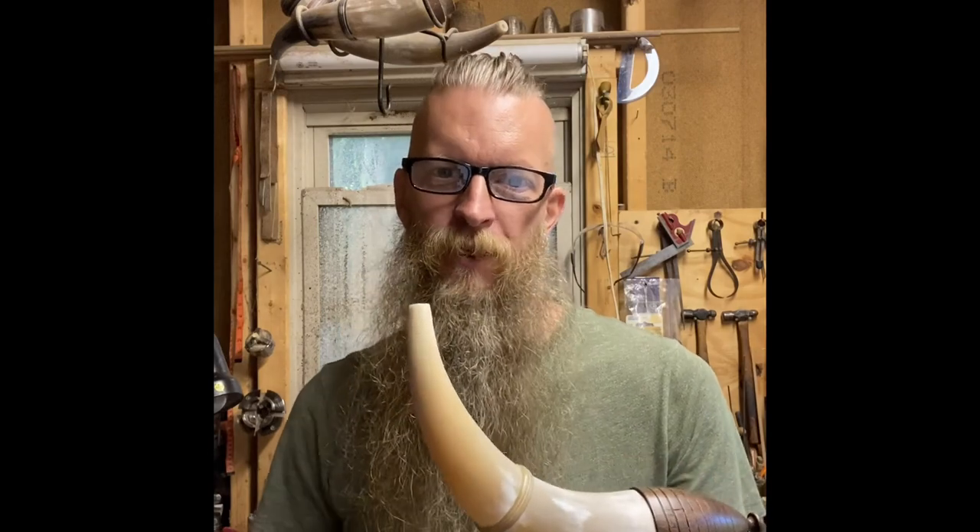Hey guys, Clint here of Horn & Fiber. I'm in the shop this morning working on another little southern banded horn. I need to turn a tip. Let's get started.